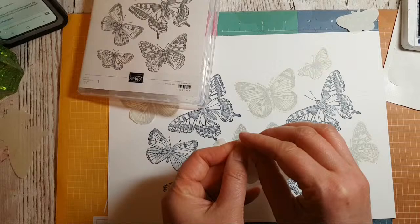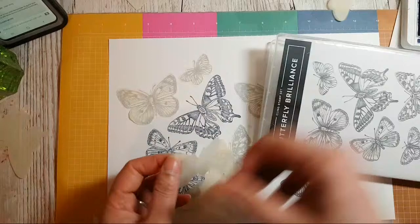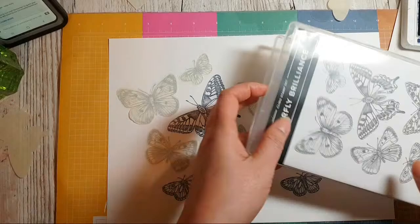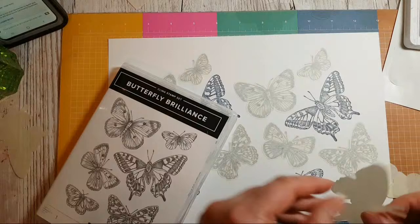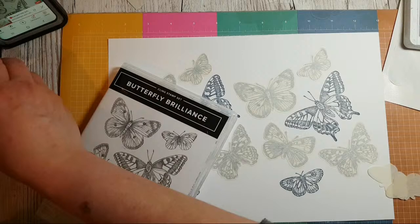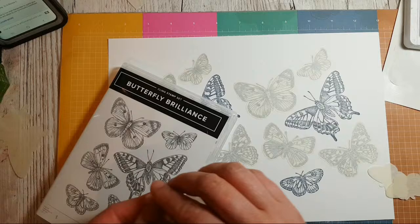Back to the word game — 'Butterfly Brilliance' — that's an amazing phrase in itself, but come on, you guys are much smarter than that! What other words can you get? Frilly — that's a nice word! Oh, and hi Janice.